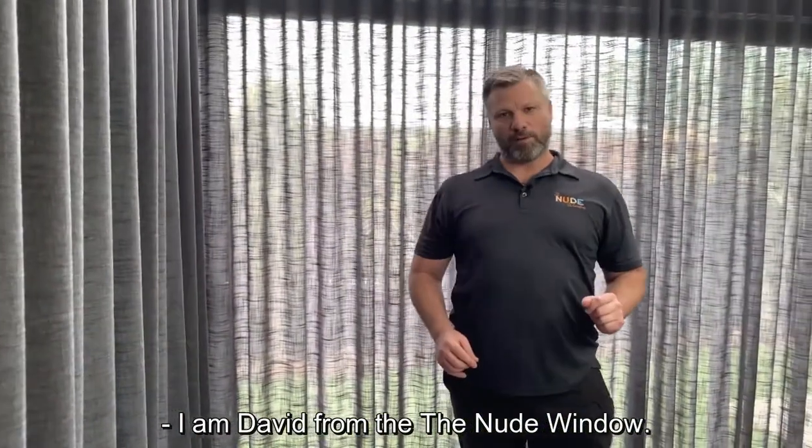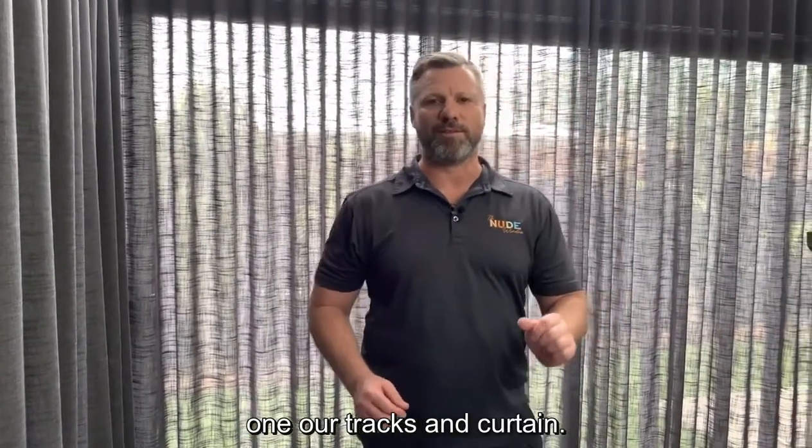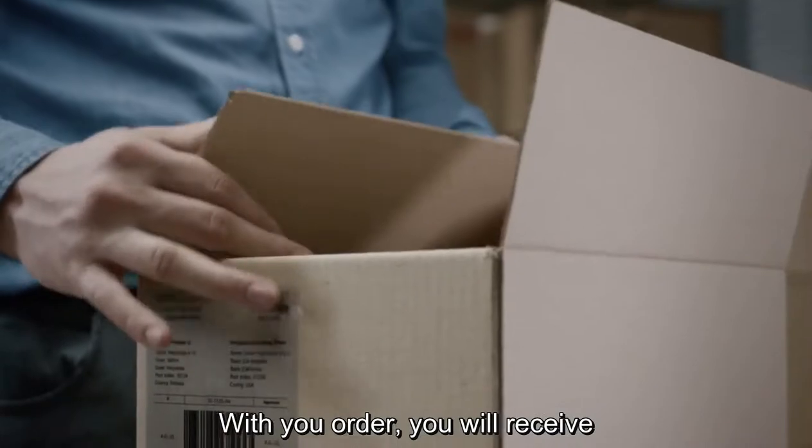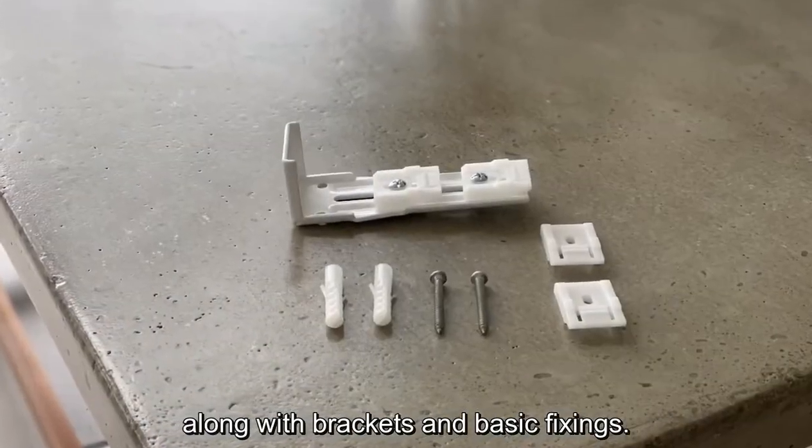I'm David from The Nude Window and today I'm going to teach you how to install one of our tracks and curtains. With your order you will receive your curtain and track along with brackets and basic fixings.